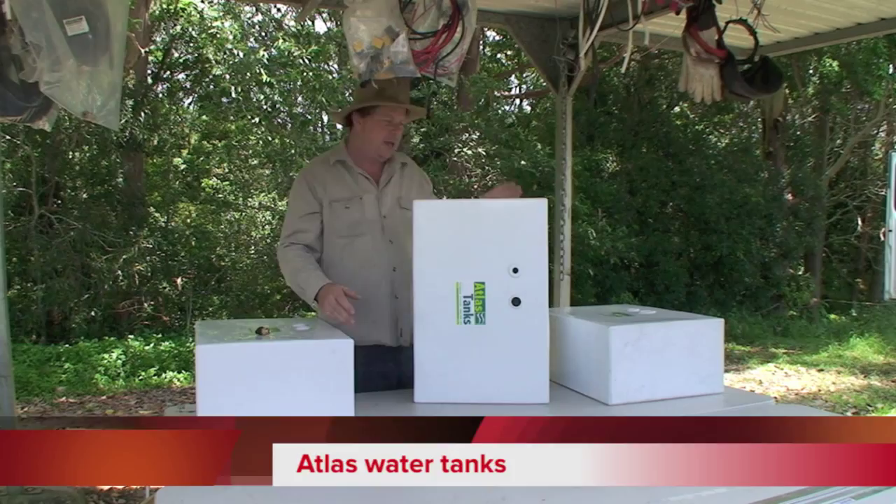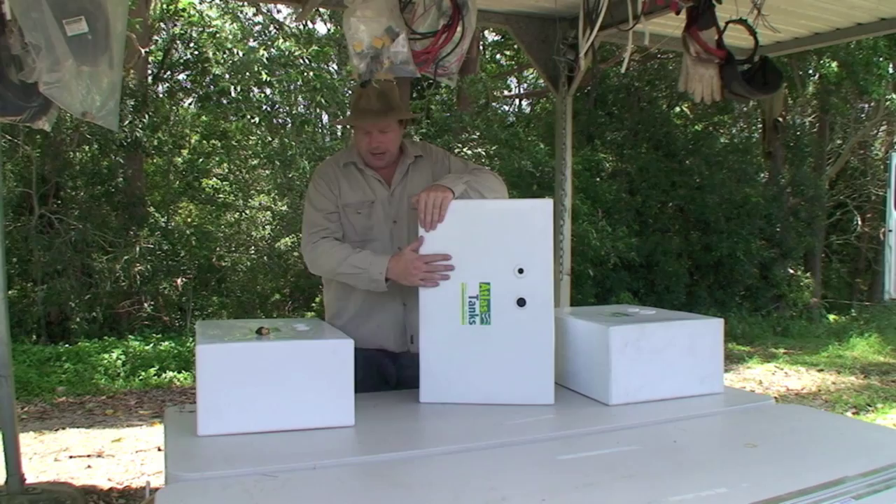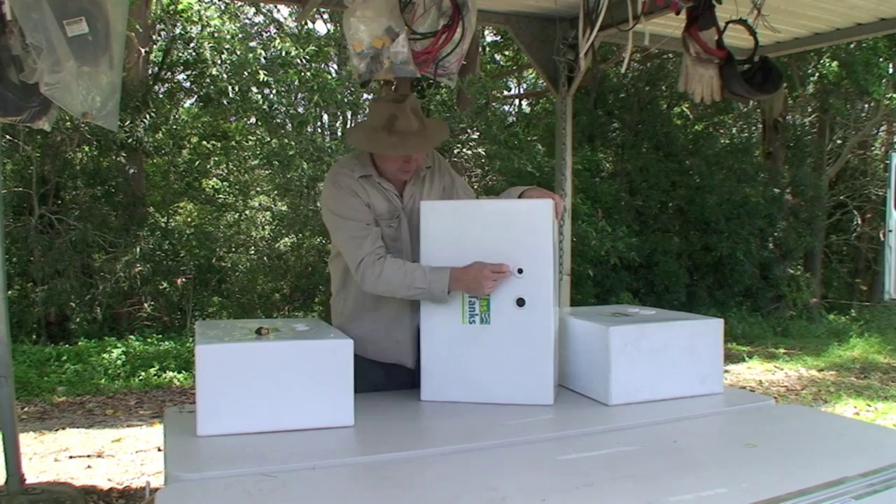What we've got here are some Atlas Tanks. These are water tanks, and over here we've got a grey water tank - these are going to go in the motorhome for our water. These are standard sized tanks that you order from Atlas Tanks, and then you have them fit the inlet holes and the outlet hole wherever you want them to be fitted.